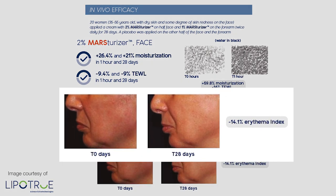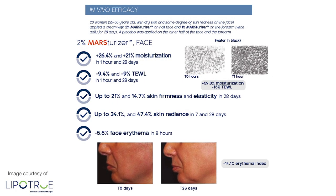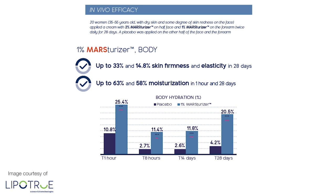You can see a before and after picture there — you can already see how much more radiant and plump and moisturized the skin looks. You can also use Masterizer on the body, and it also works for skin firmness, elasticity, and moisturization there too. So it has pretty good efficacy data and skin benefits overall.